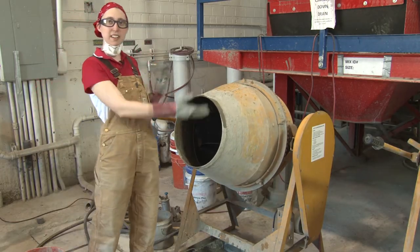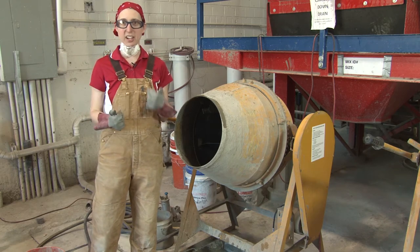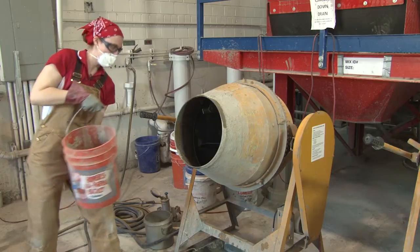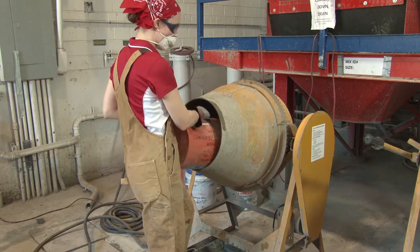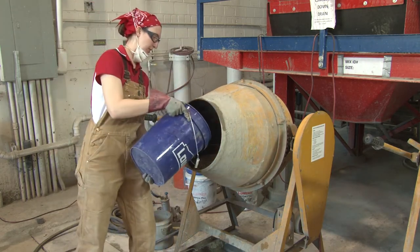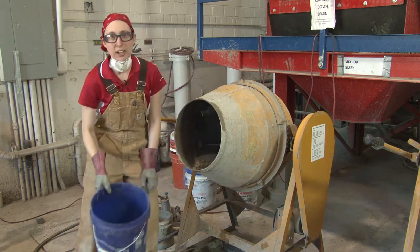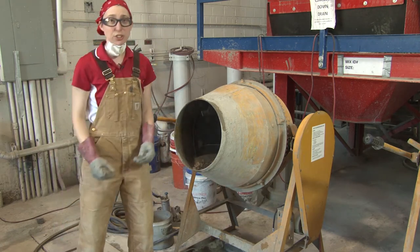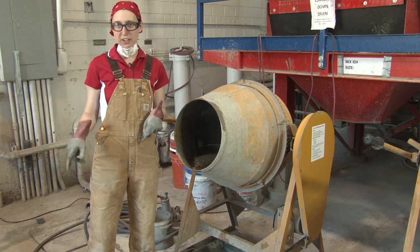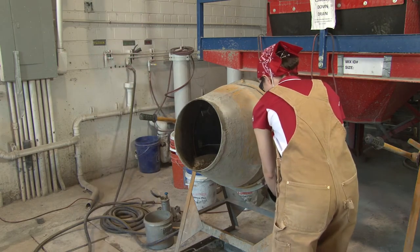Now the inside of the drum should be wet and we can add the coarse aggregate then the fine aggregate. The other thing you want to add at this time is half of your water. Now make sure that if you were doing that air-entraining admixture, that air-entraining was already in the water or you have it at this point. Once we're set, we can plug it in.